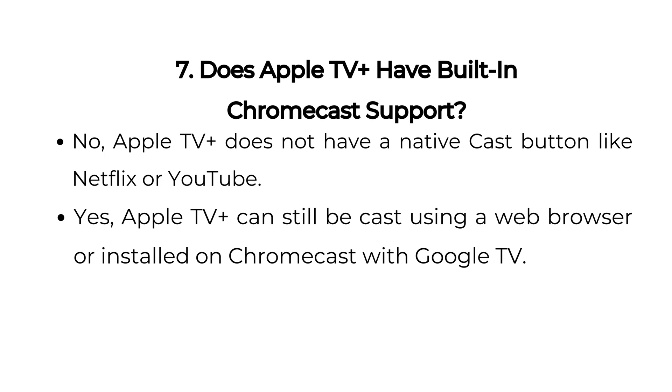Seven: Does Apple TV Plus have built-in Chromecast support? No, Apple TV Plus does not have a native cast button like Netflix or YouTube. However, Apple TV Plus can still be cast using a web browser or installed on Chromecast with Google TV.